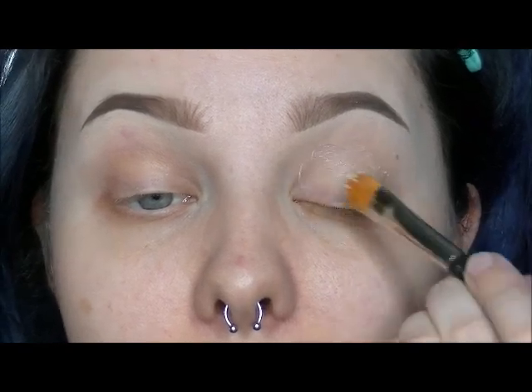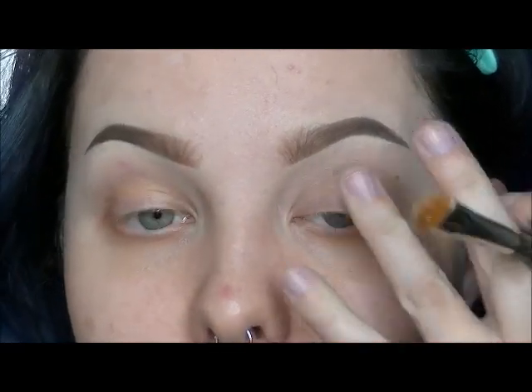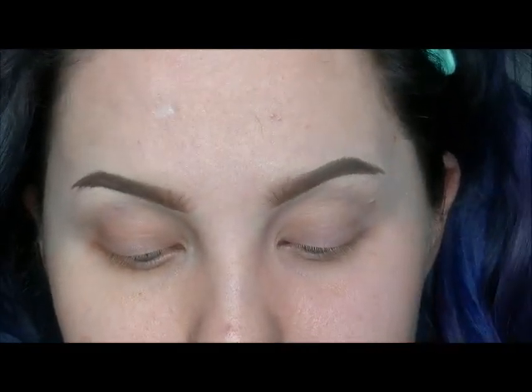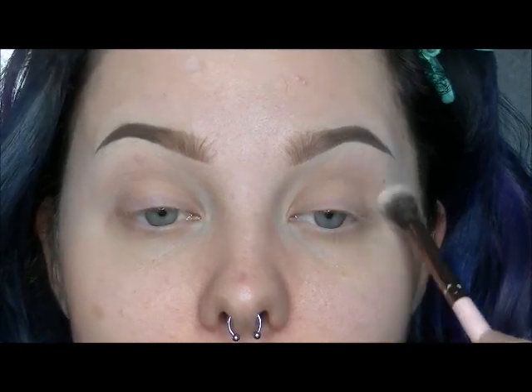I am starting off by priming my eyelids with the Urban Decay eyeshadow primer using a MAC 195 brush. Now I am buffing over my lids with a cream colored eyeshadow as a base.